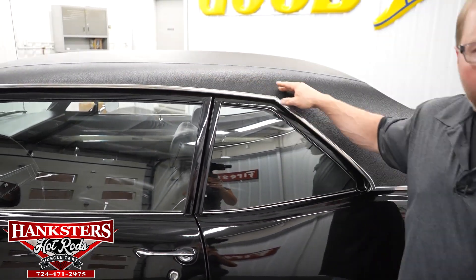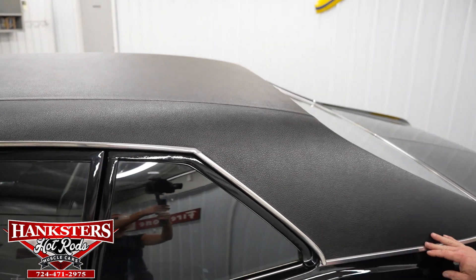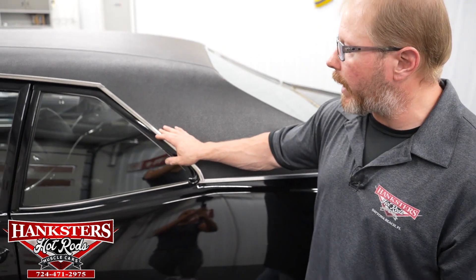Even your top on this car — a lot of times you'll see vinyl top cars that get problems right around all the edges, but this car is immaculate. There are no bumps or anything all the way around on this car.